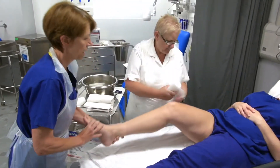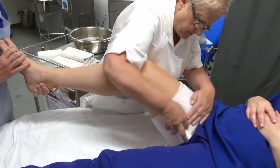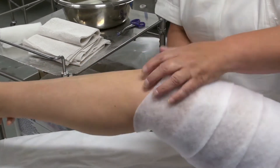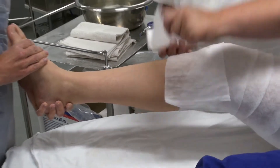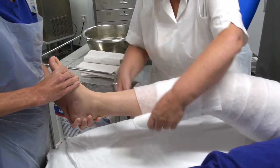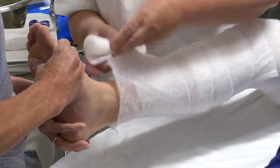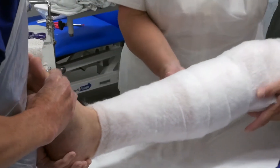I'm going to lift your leg up while Pam puts the padding on. I'm going to start at the top allowing for a turn back at the top. You need to keep the knee in just a natural flexion, so about five degrees. Padding goes all the way down to the ankle, allowing for a turn back.